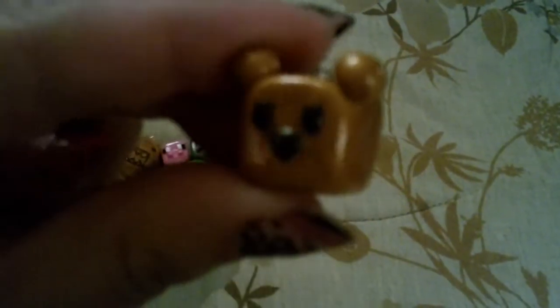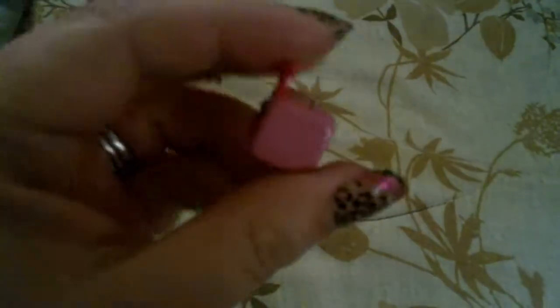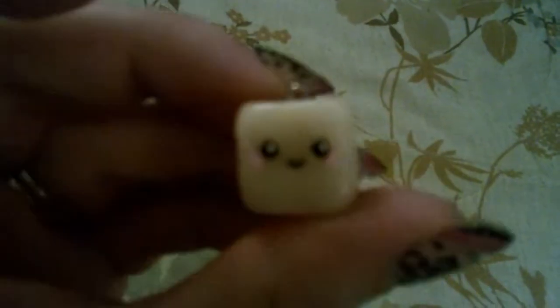And then in the little square guys, I have this Pooh Bear and Piglet. And then I also have this little ice cube, I guess.